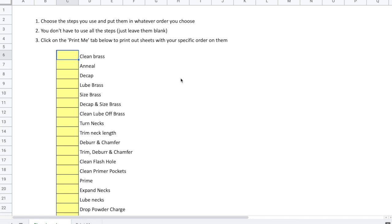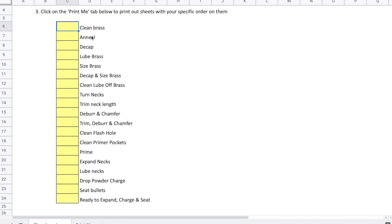I've been doing this for my club for a couple of years now, and I'm going to share it via the link below. It's a create-your-own checklist with most of the practical steps that most people are going to do. You can put them in any order you want. We have things like decapping and sizing on their own, or maybe you're using a die that does both. Maybe you're trimming necks on one tool and deburring and chamfering on another, or maybe you use a Giraud so you're trimming, deburring, and chamfering all at the same time.